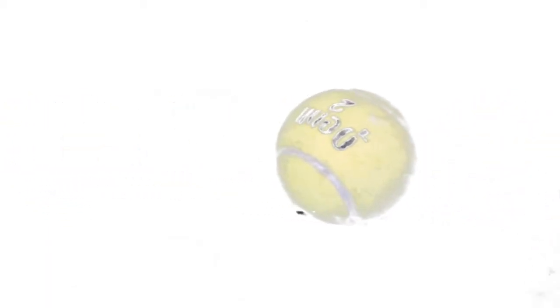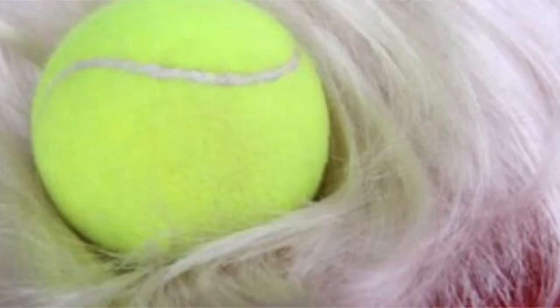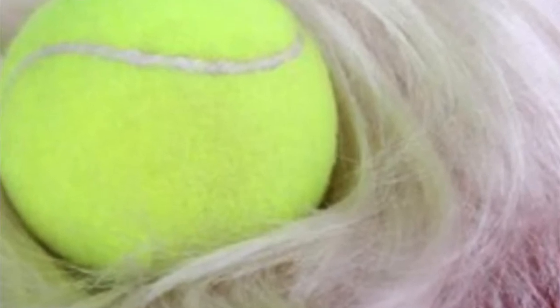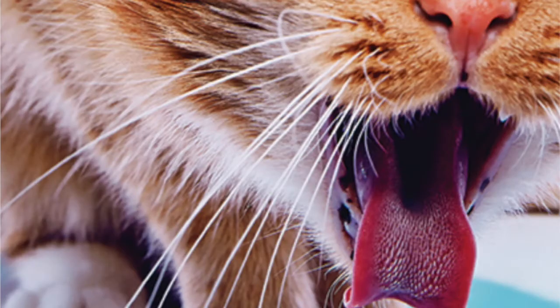First up, we have the good old tennis ball. This one is by Penn. Tennis balls smell heavenly, but they attract dirt and worse yet, hair. I can't even tell you how many times I've yacked up a hairball. You'd think I was a cat.